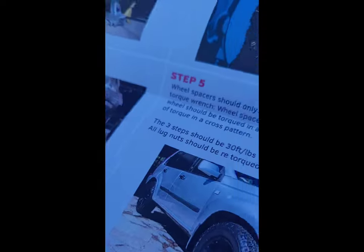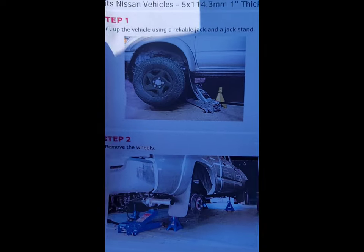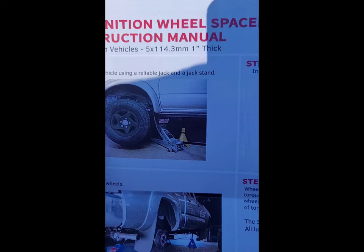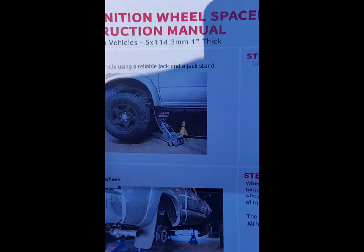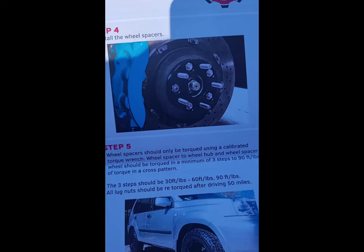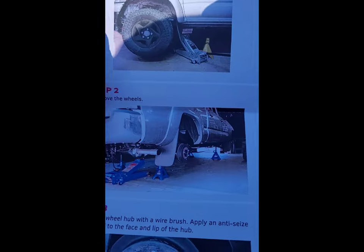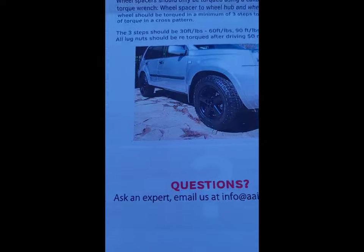It gives you a set of instructions on how to do your wheel spacers. That's the fitment I got right there, which is the exact fitment on the rim. Just basically follow these instructions — you install the spacers, jack up the car, and all the good stuff there.